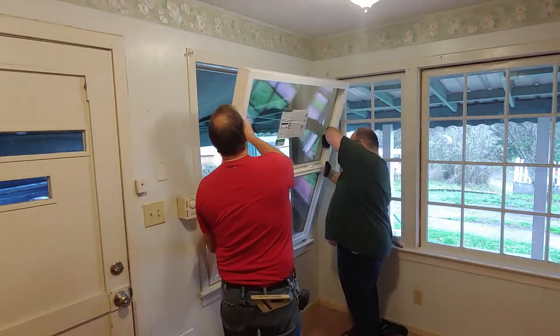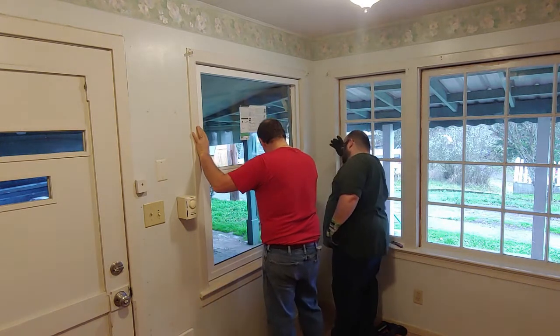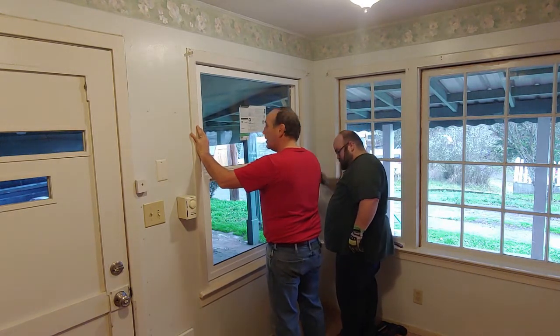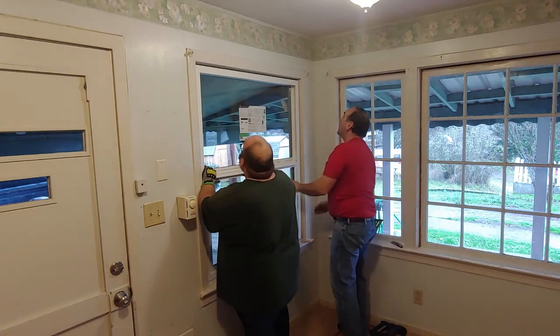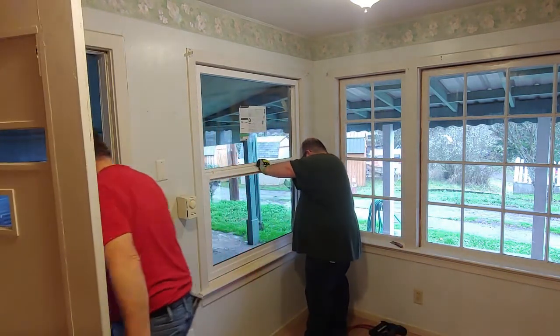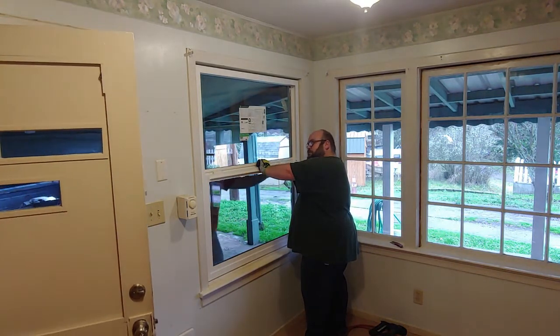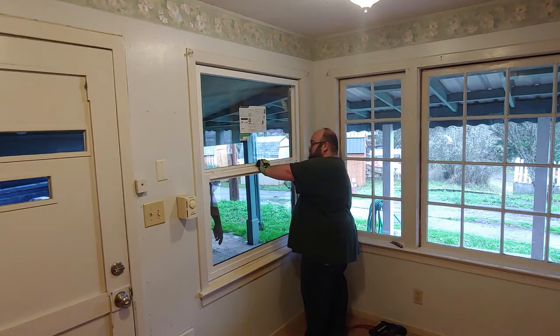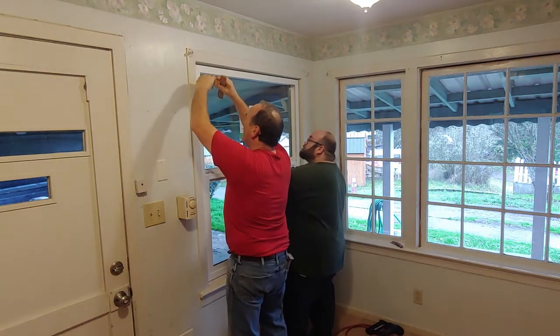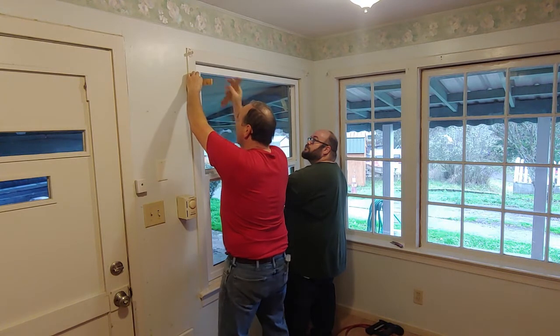Drop the new window in there, hold it and look at it — there you go.